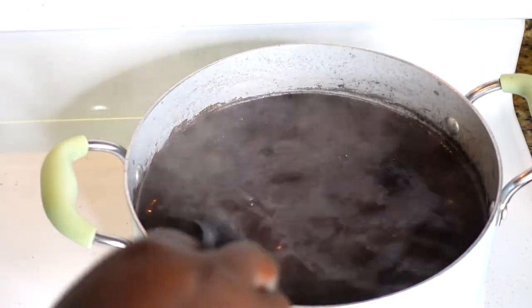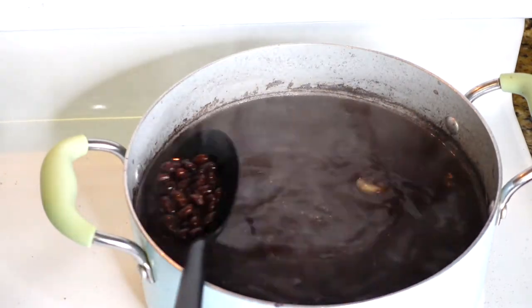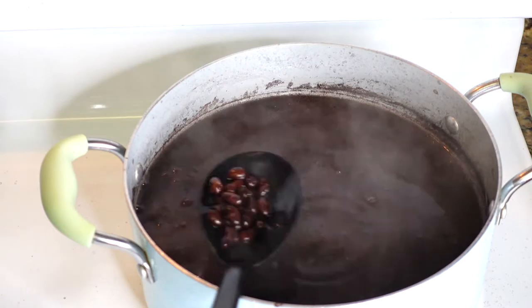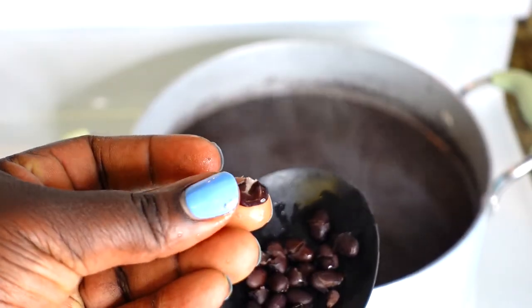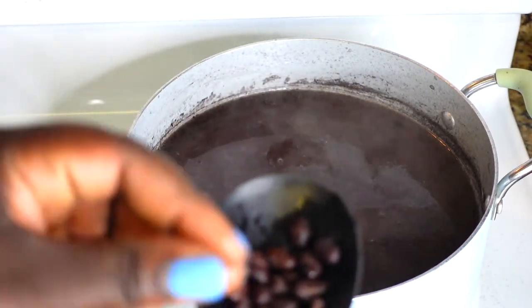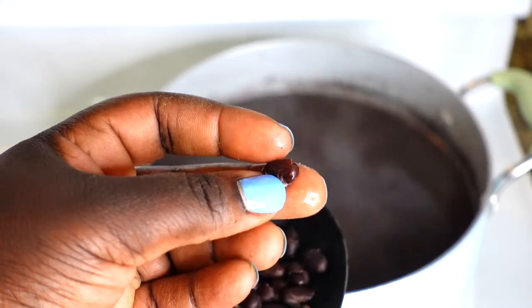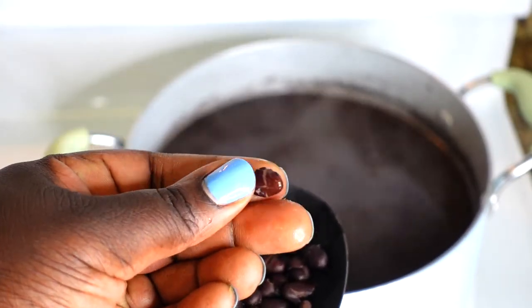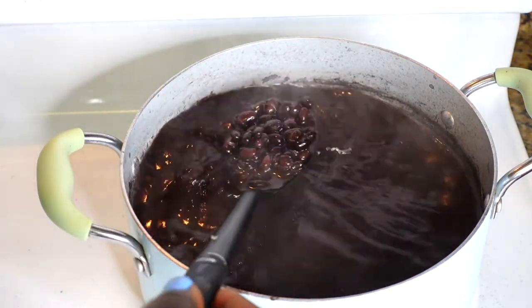I'm letting this cook for another 20 minutes. After 20 minutes, I'm going to check my beans again — and look at that! That is exactly what you want. When I press that bean down, it easily mushes down. That is exactly when your beans are ready. You don't want to cook it any longer. So here you can just cut off the stove.